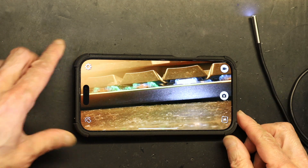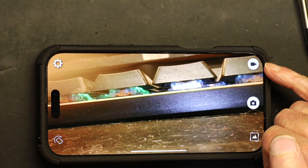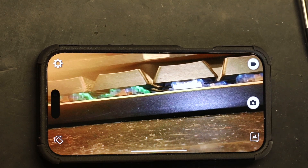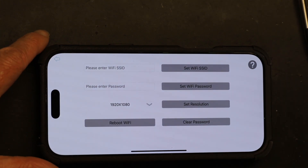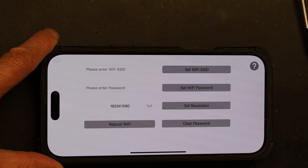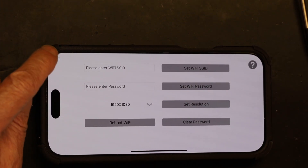Now I'll show you the app settings. When the camera is connected, you can record continuous video, take pictures, view pictures you've taken, and flip the image vertically or horizontally. In the settings page you can choose your resolution — right now it's set to 1920x1080, but other resolutions are available. You can also change the Wi-Fi SSID, change the Wi-Fi password, and clear the password.